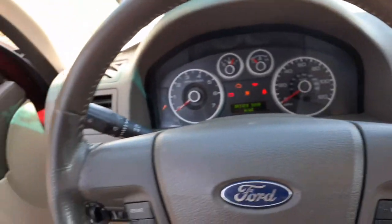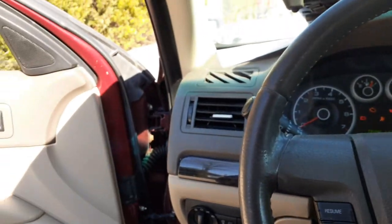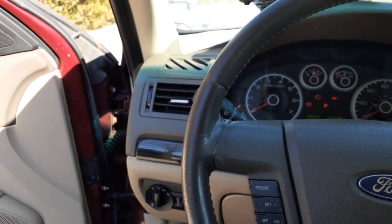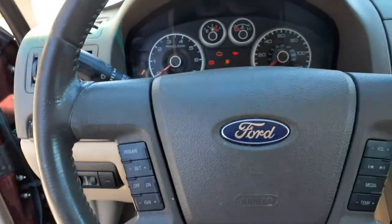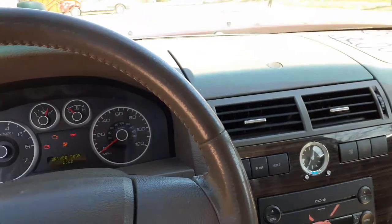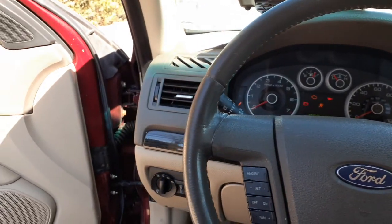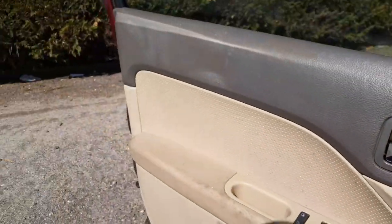I'm gonna call it a day. We're all good here. Again, 2006 Ford Fusion. Stock number is 8131. It's a 3.0 automatic with 220K. It was hit in the right front. If you need anything from this, you can give us a call at 888-748-5924.